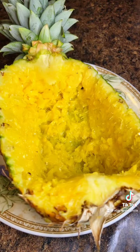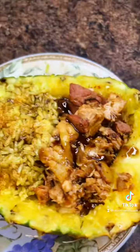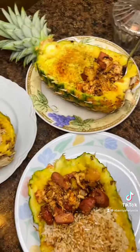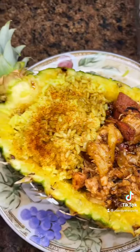Now it's just time to layer the pineapple. It looks like this — red pepper, blue pepper, orange pepper, red pepper, orange, yellow. Thank you.